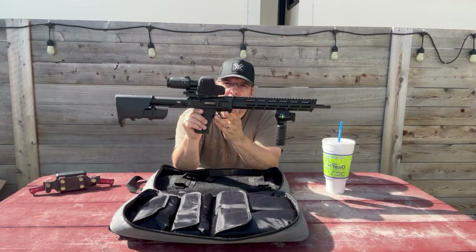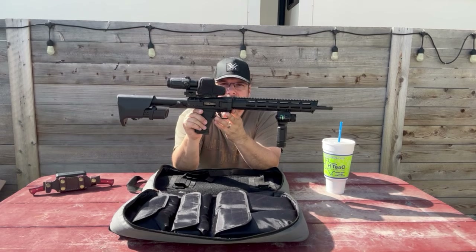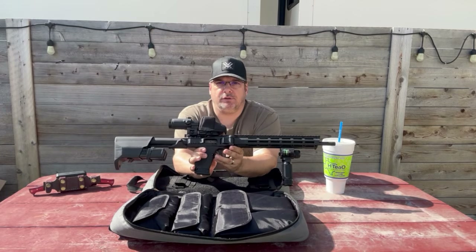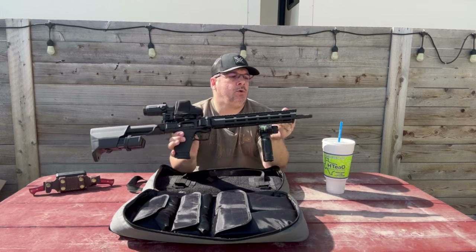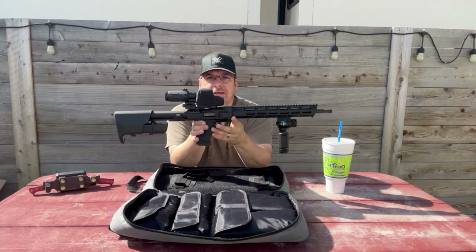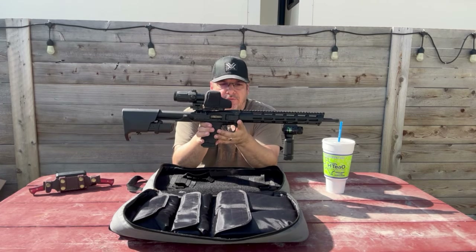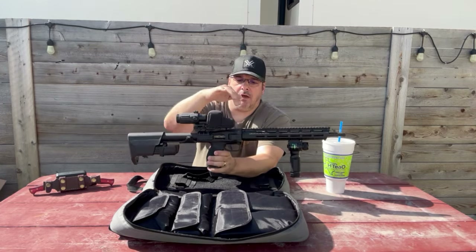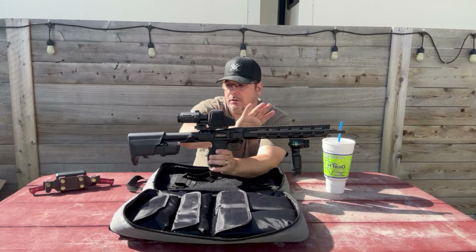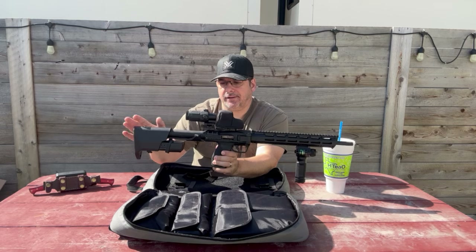A really cool rifle that is easily competing with Kel-Tec and their folding rifles. We're going to start from the front and kind of work our way back on what we have. Now this is a polymer rifle. So the upper, the lower area, the rail, the buttstock — all polymer. Steel or metal where it counts.